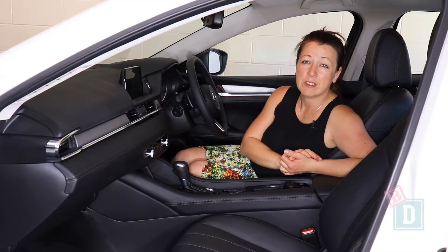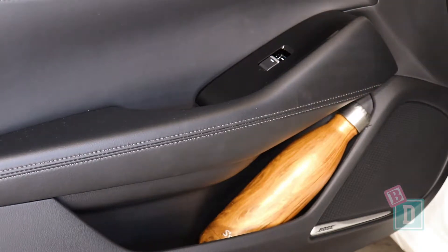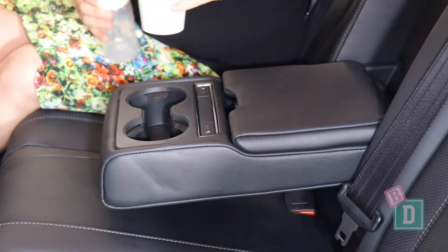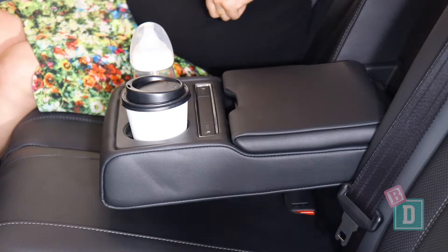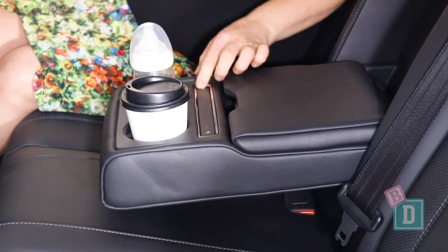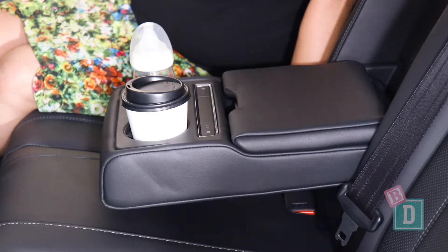Storage in the back is pretty similar. The door bins are smaller but they will hold a large refillable water bottle. There are map pockets on the back of both front seats but they are very small. There's a fold-down armrest in the central seat back — it does have two cupholders, a storage area, and a charging area for your phone. However, there are also buttons in there to heat the rear seats, and that is trouble for toddlers' fingers.